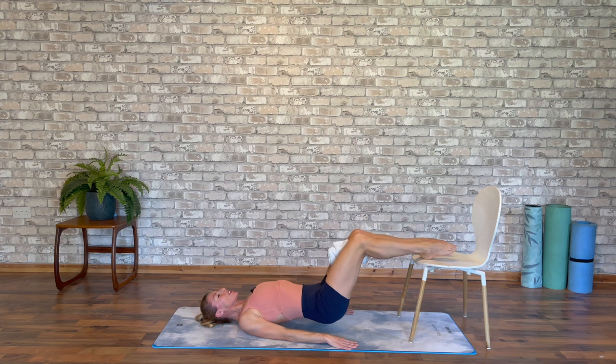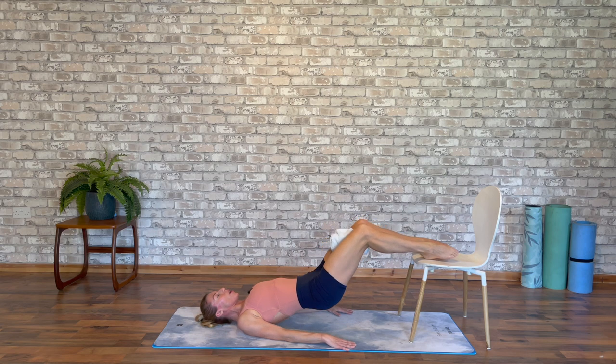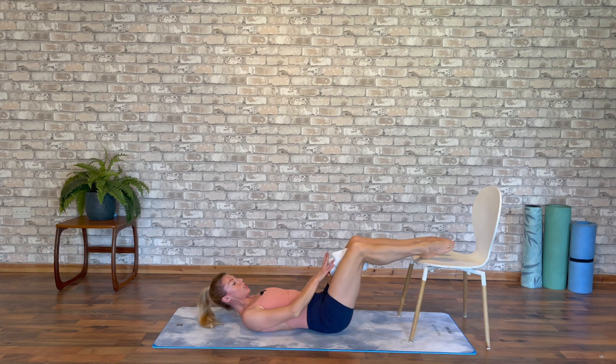Push and lift, squeeze. And let's hold it there. Lower down — before we release off, just remove your towel.